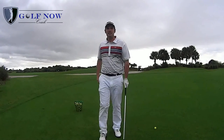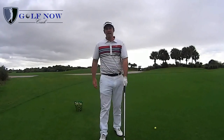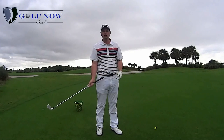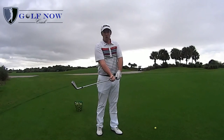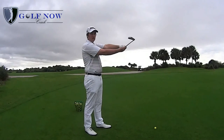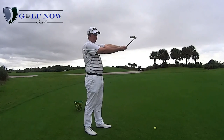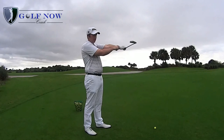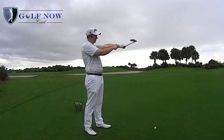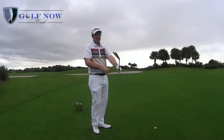The grip can be strong, neutral, or weak. The best way to check is to hold the club in your left arm straight out in front of you until the back of your left wrist and forearm is flat. If the club face is aligned neutral to the back of the left hand and forearm, this will ensure the grip is neutral.